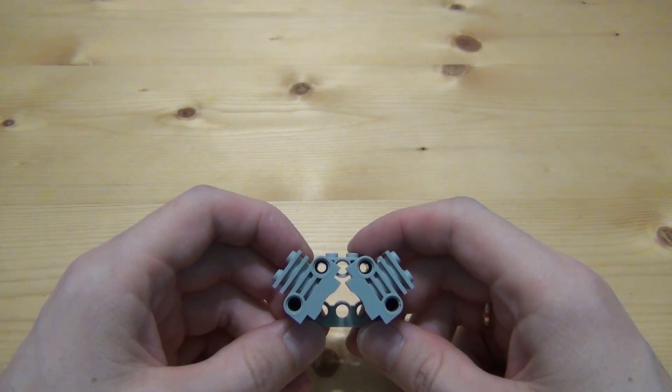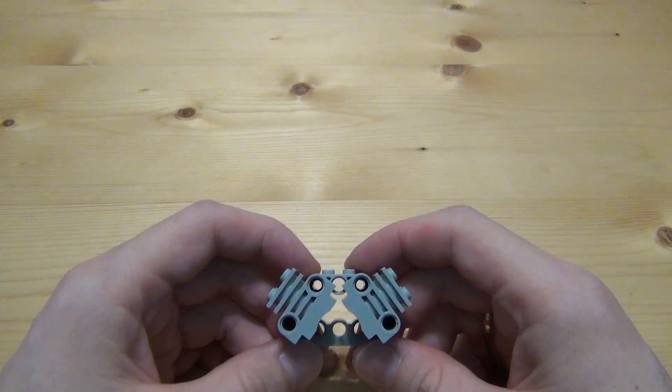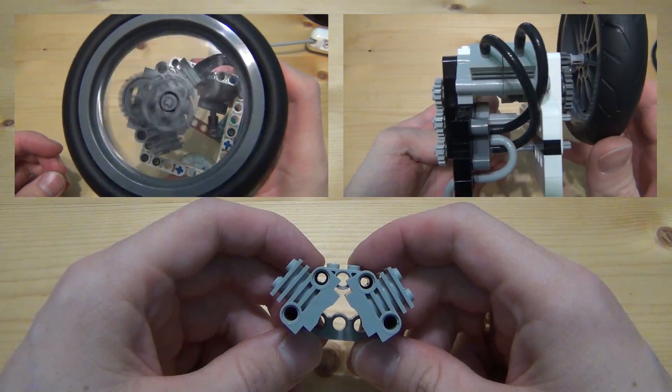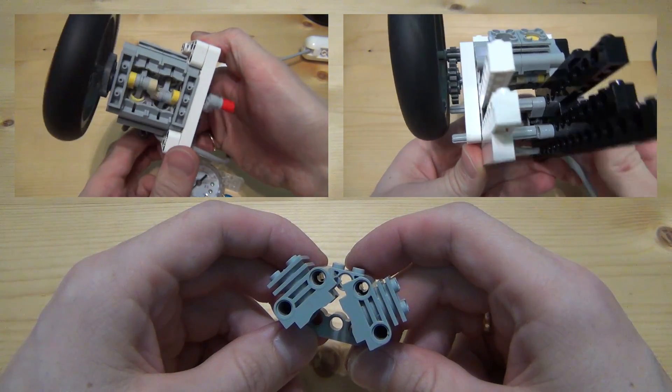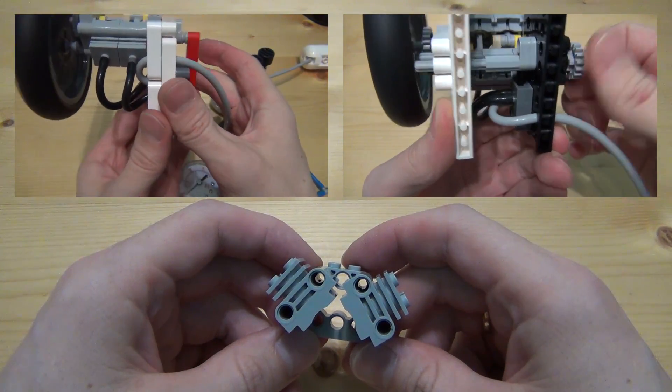Hi everybody! In this video I'll show a new V-shaped pneumatic engine. In the first videos I have already shown V-shaped pneumatic engines. These were the first attempts in the creation of pneumatic engines, and in those only two cylinders were involved.